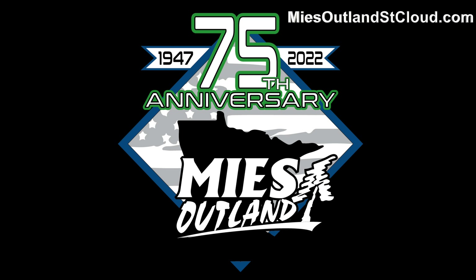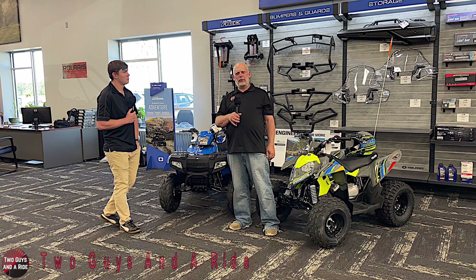Today we're working with our friends at Mies Outland in beautiful St. Cloud, Minnesota. Hi folks, I'm Mies with Two Guys and Ride.